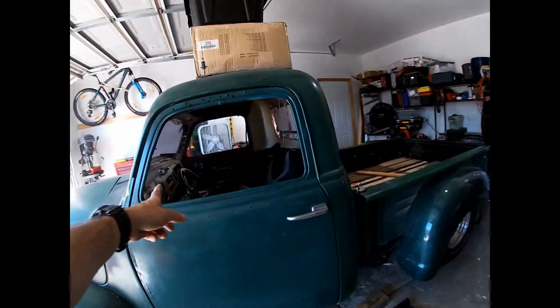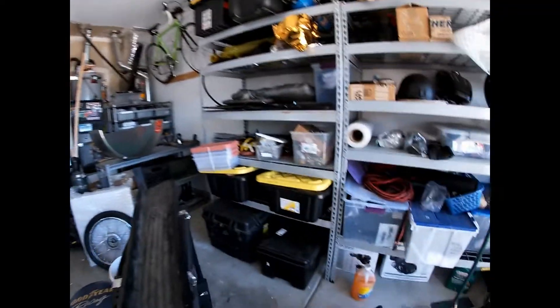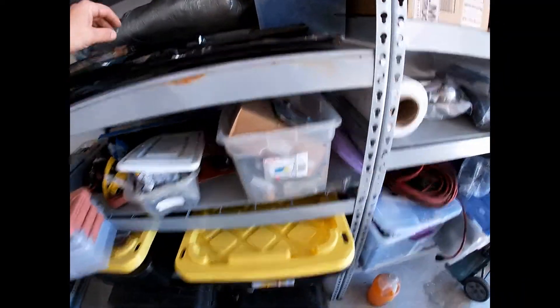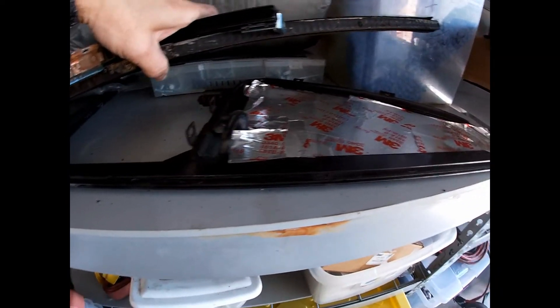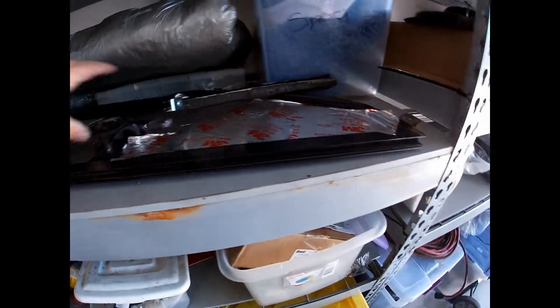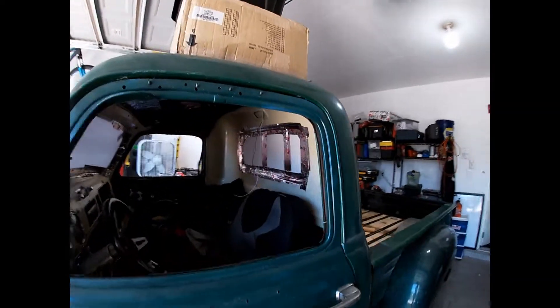All new glass except I think that side — the fly window is in acceptable and pretty good shape, not so bad. I protected the glass there. Probably get new glass but everything else is new. I actually got two windows for the back.